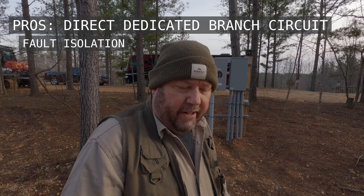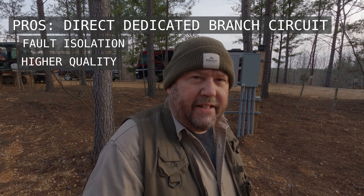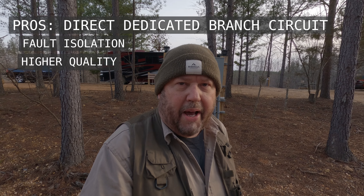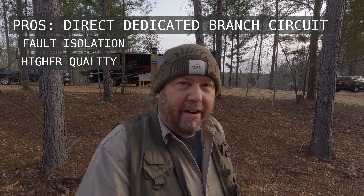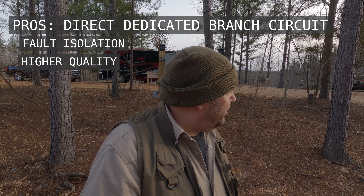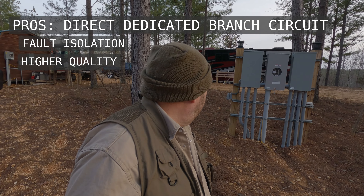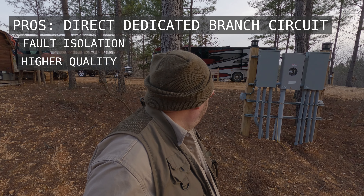Fault isolation is probably the biggest pro of a direct connect dedicated circuit system like this. Because you put the panels closer to the RV sites, there's less voltage drop and shorter runs. Generally you'll end up having cleaner, better power for your RV guests. They're going to be much happier — you're not going to have the voltage drops as readily, and you're just generally going to have good power for your RV guests.